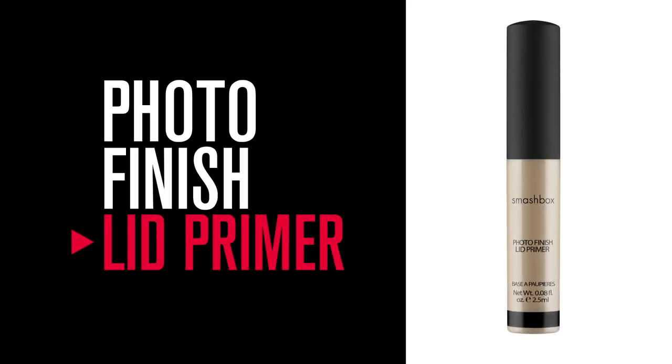For the eyes, every application always starts at Smashbox with our Photo Finish Lid Primer. It helps to smooth and perfect the lids.